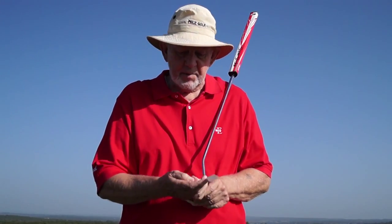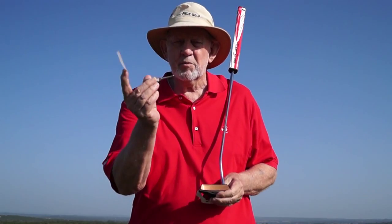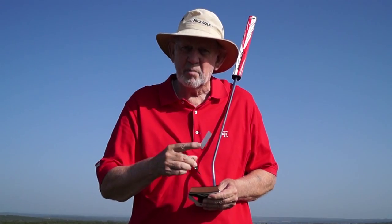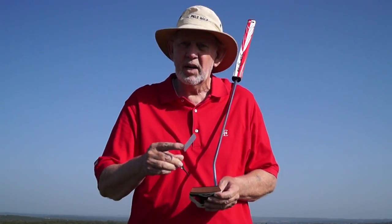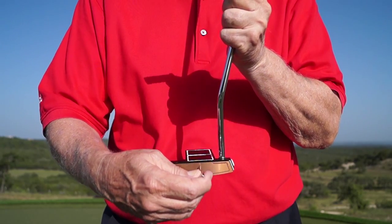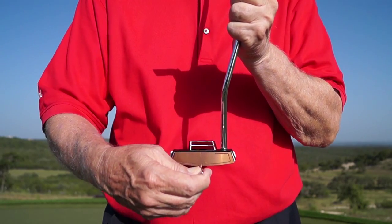I want you to tap your putter with some sharp item — a tee, a key, anything that will show you when you hit it solid the putter doesn't turn. If you hit it on the toe it rotates. If you hit it on the heel it rotates. If you hit it right on the sweet spot, find out if your putter is marked correctly for your sweet spot.